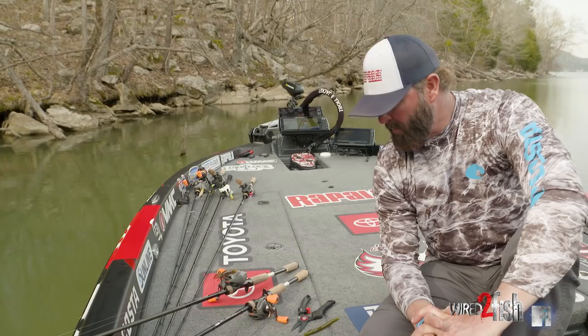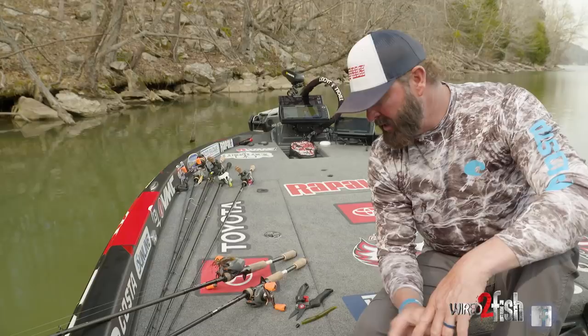Two baits — no matter what happens across the country, from Maine to Spain, I've been there trying to get bites. Whatever I'm trying to do, I've got two setups that I'm going to throw that are going to be on the front deck.